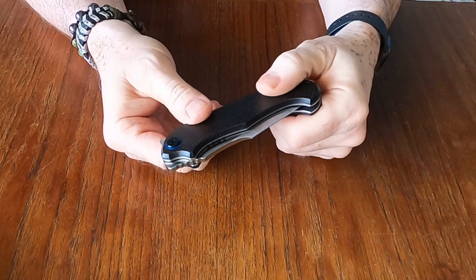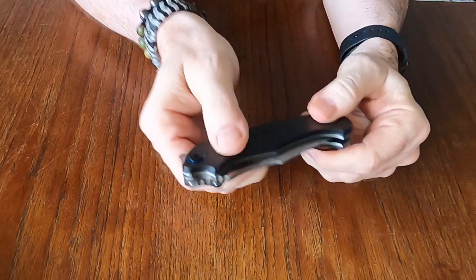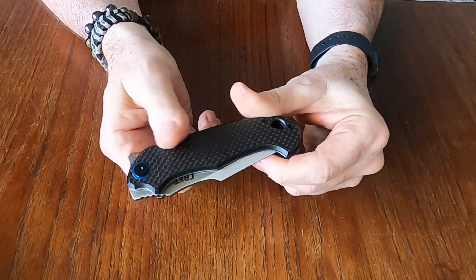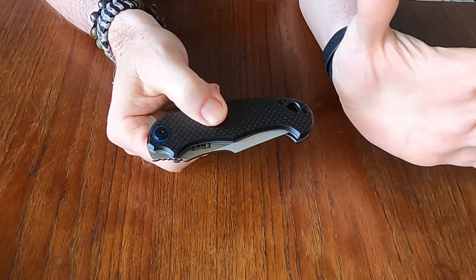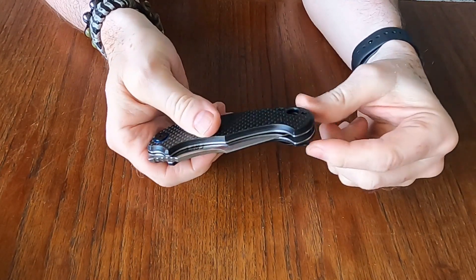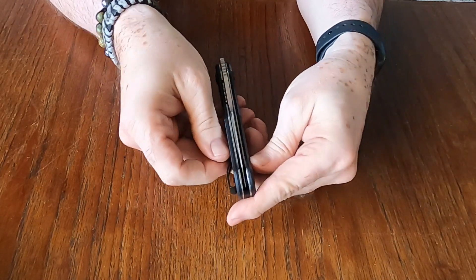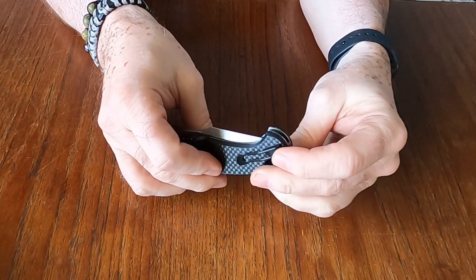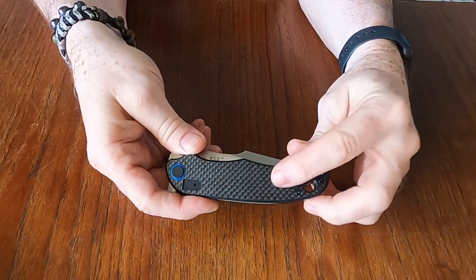So we'll get the packaging off to the side and take a look. It's got carbon fiber scales — yeah, I believe that is carbon fiber. Just to note, this is an unboxing, not a review. I've had people say 'why don't you learn about the knife before you explain it' — it's just an unboxing. A full review with all the details will be coming up.